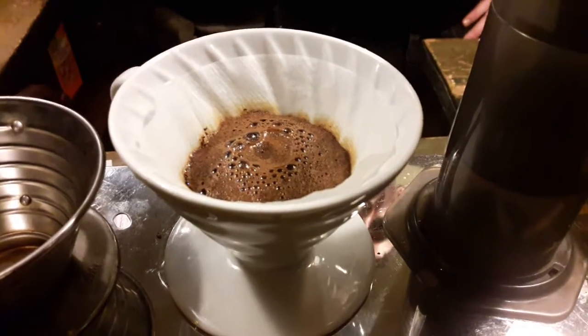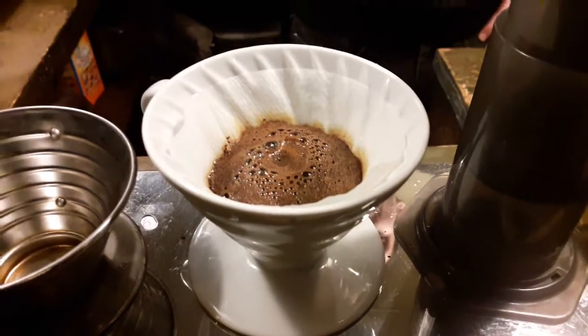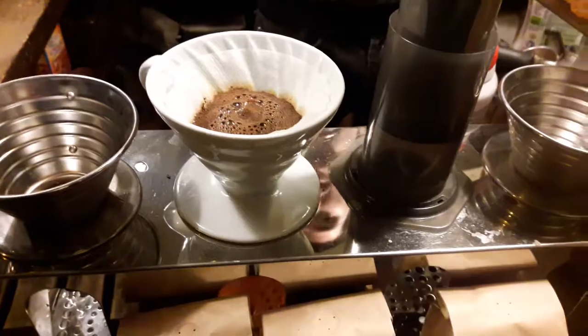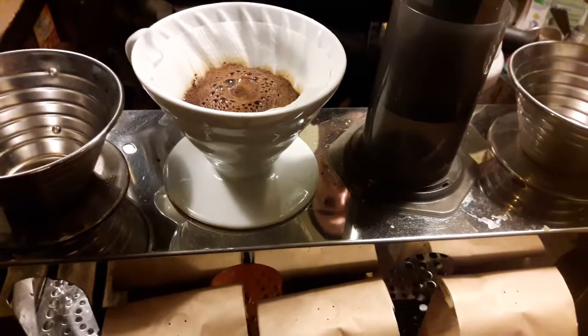So that was your initial bloom? Yes. I tend to just leave it a little longer. Like 30 seconds or longer? Yeah.